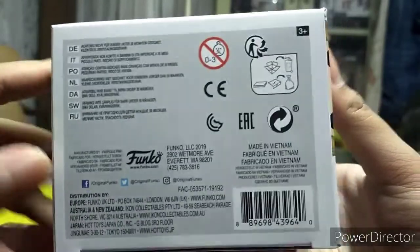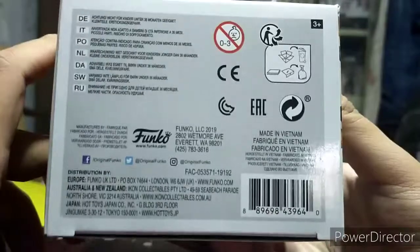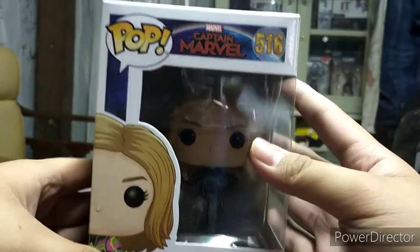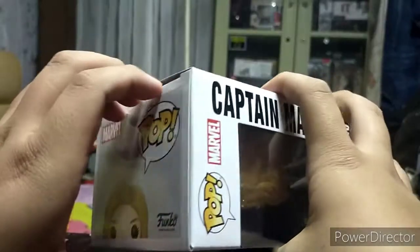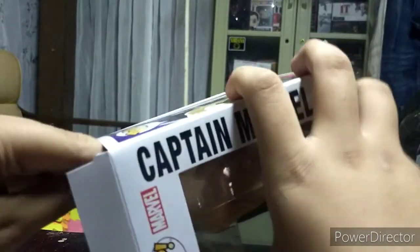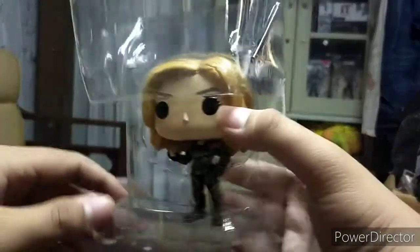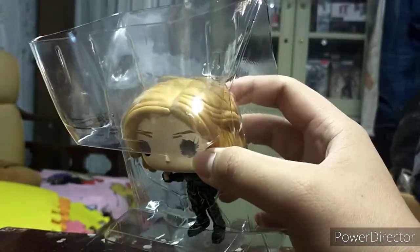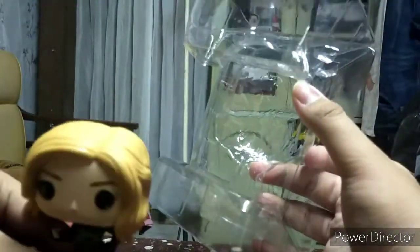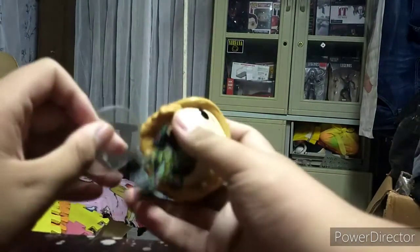Follow on Facebook, Twitter, and Instagram. Let's open this up guys - what's inside? Remove the packaging - oh, just like that. Right there, we go - Captain Marvel! It comes with a stand.